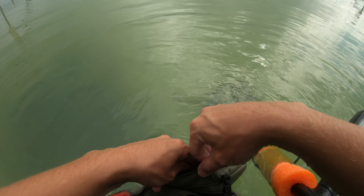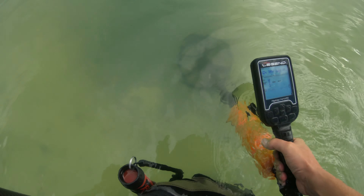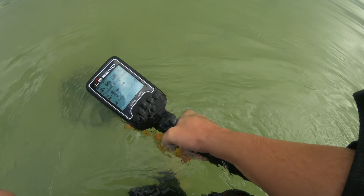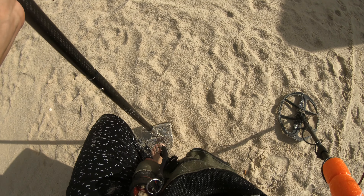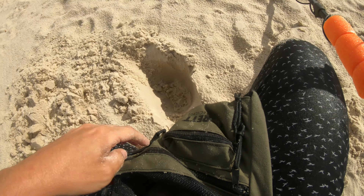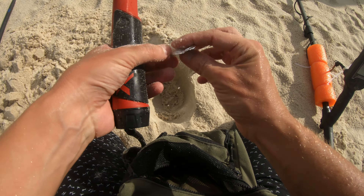The thing about the water is sometimes it's a little bit harder to recover the target, and there's just not as many targets in the water as there would be in the dry sand. Sometimes you're just swinging for a while — you just gotta stay optimistic, and eventually you swing over something. This one sounds pretty good again — twenty-five, sounding pretty dang solid. Still in the hole apparently. How many times are you gonna make me dig? And he's right on top — we'll just miss him by about a half an inch there. Another foil seal.